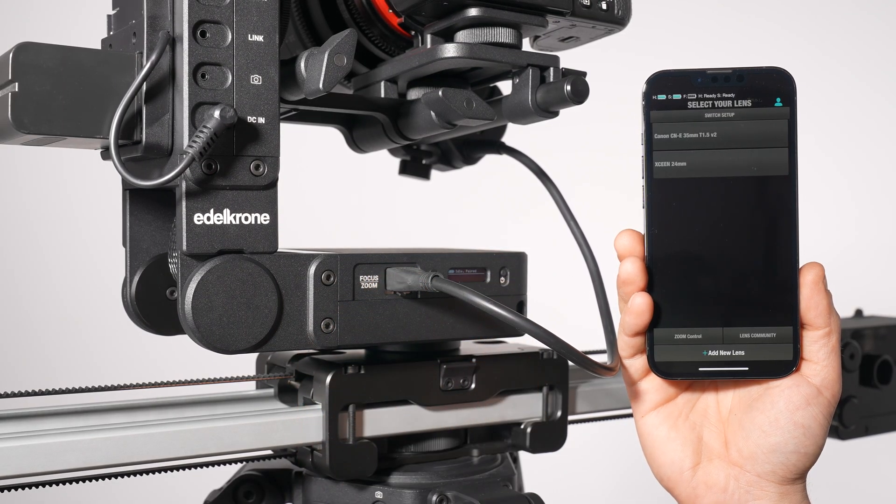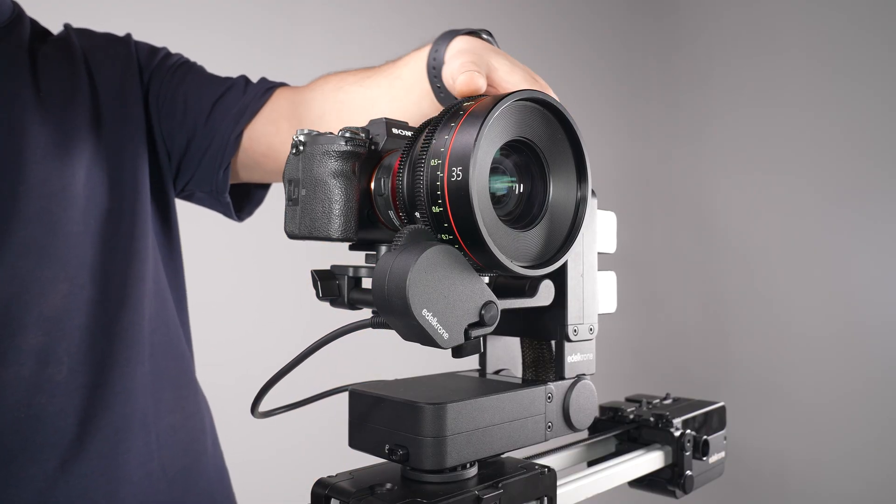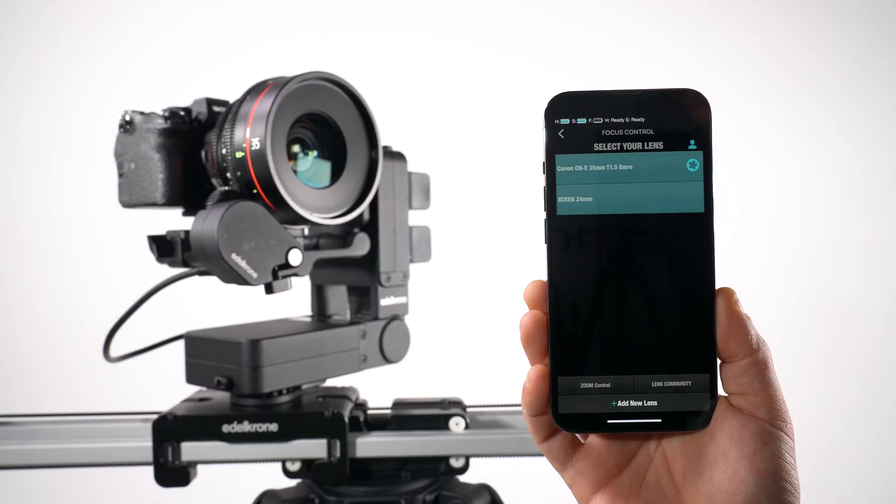After attaching the module, you'll see the Lens Loading screen. If you've attached the module to your lens's focus ring, select your lens from the list.